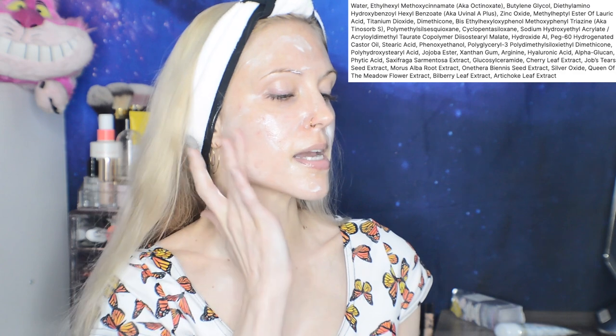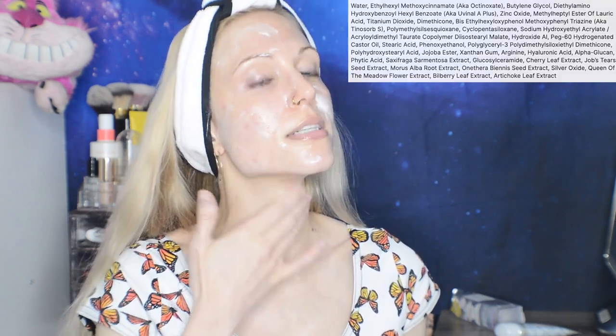Let's do three fingers today — we are doing a pool party today. We're going to make sure to cover everything. Let me talk a little bit about the filters as I apply this sunscreen. We have Octinoxate again, which I enjoy as a filter that protects against UVA. We have Uvenol A+, another one of the newer filters. We have Zinc, Titanium Dioxide, and Tinosorb S for broad spectrum.